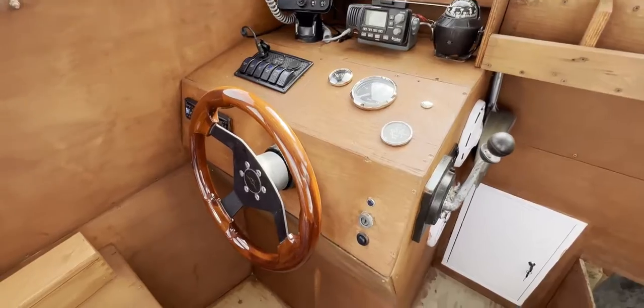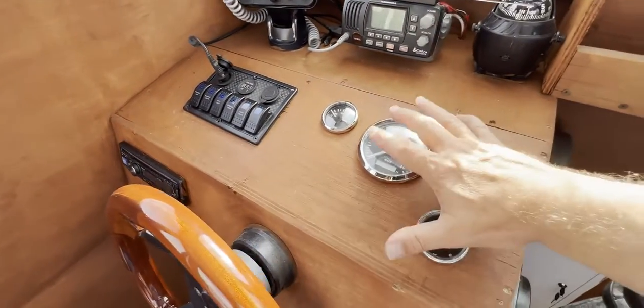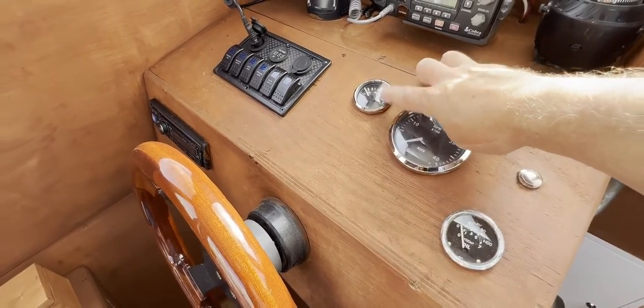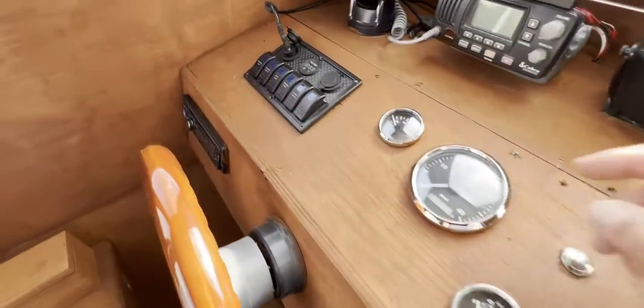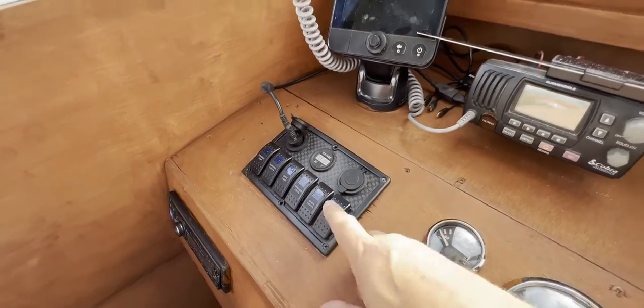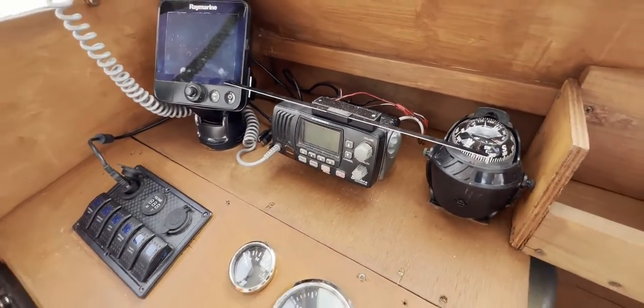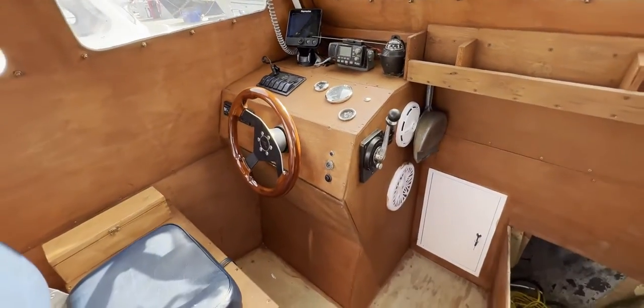There's a 2000 watt amplifier on the after bulkhead. Back to the tour: we've got wheel steering, the stereo unit, engine instrumentation including tacho, engine temperature and oil pressure, the throttle, bilge pump controls, an electrics panel, a Raín Marine unit, VHF DSC, and compass — all the basics you need to operate this boat in relative safety.